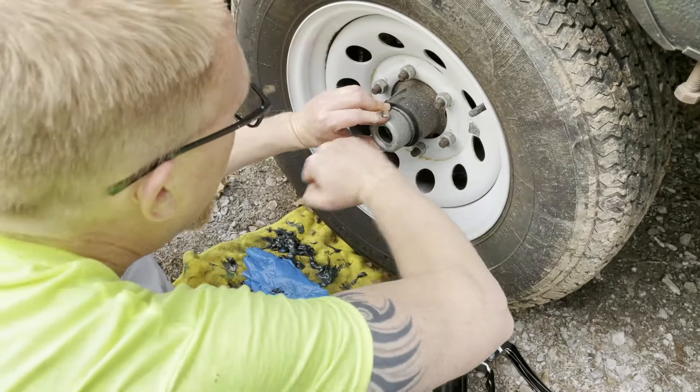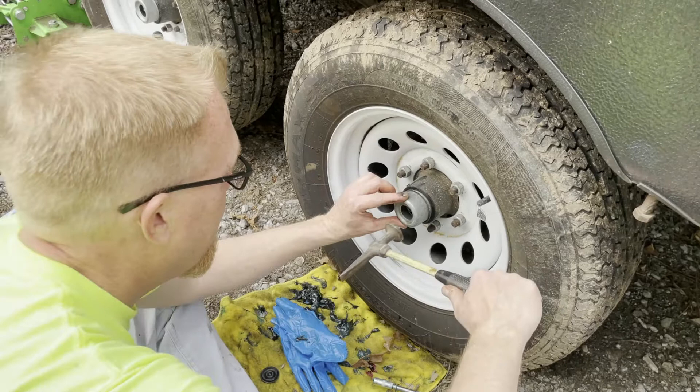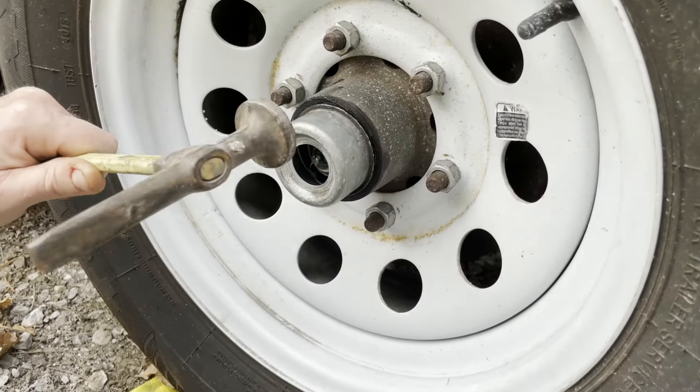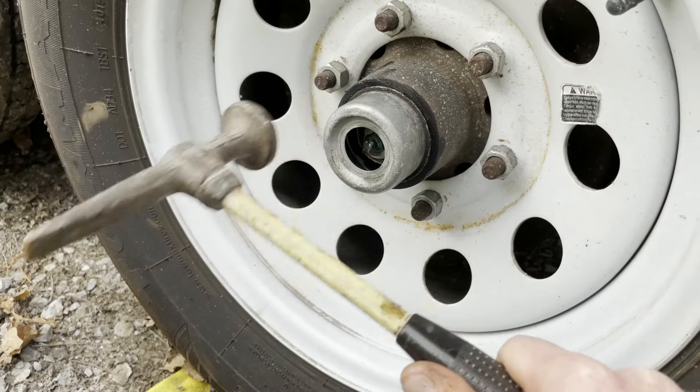Once you've got yourself cleaned up, put the center cap back on. Use a small hammer — you don't want to use a sledge — and just tap it back in. These bend really easy, so just give it a little love touch all the way around. Make sure you're even. Even a rubber mallet might be good for this too. Get it seated.